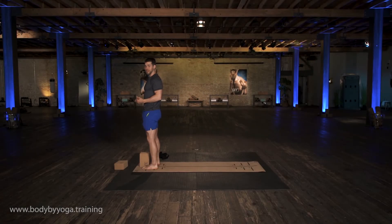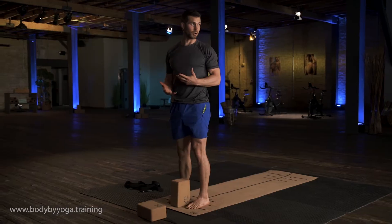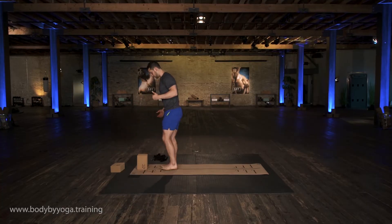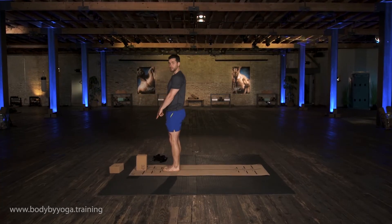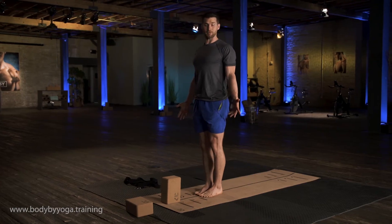Now we're going to practice some half-sun salutations. These are a critical, essential part of yoga. You'll do them at every yoga class you attend, and I want you to know how to do them. So I want you to start with your toes touching, heels an inch apart, and the block in front of your feet. Arms at your sides, like you had for a mountain.